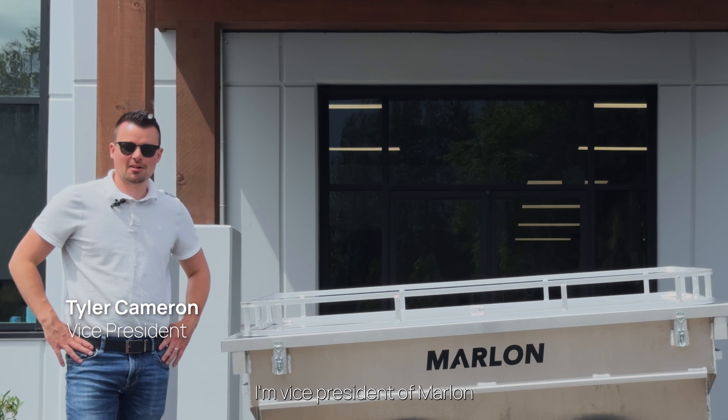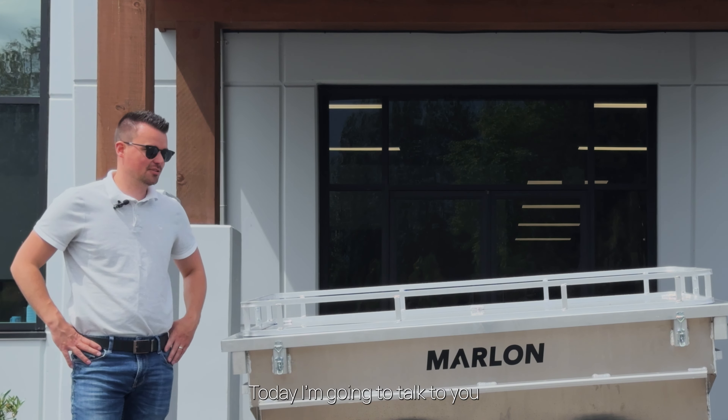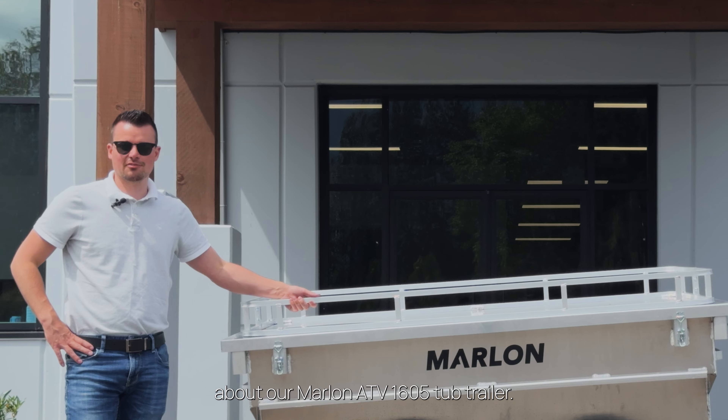Hi, I'm Tyler Cameron. I'm Vice President of Arlon Recreational Products. Today I'm going to talk to you about our Arlon ATV 1605 Tub Trailer.